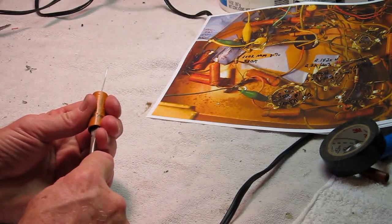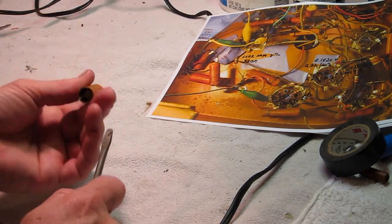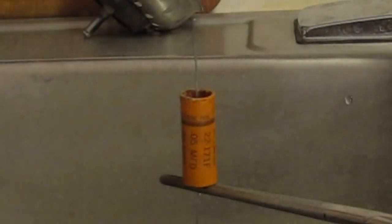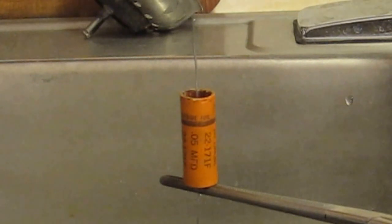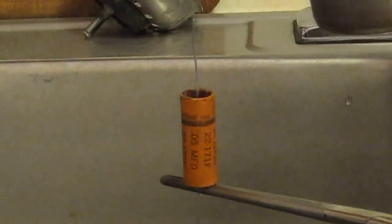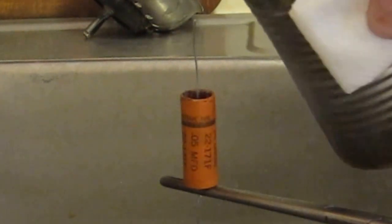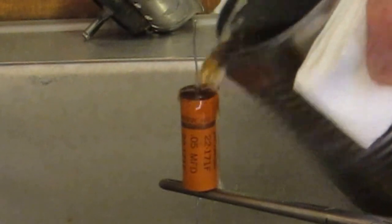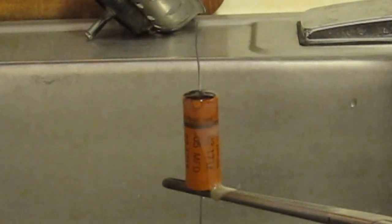We use a screwdriver to center it — that looks pretty good. I'm holding the can of beeswax with a paper towel because it's kind of hot, and I just pour it in one end. Some of it will run out and that's fine. Then we wait for that to cool.